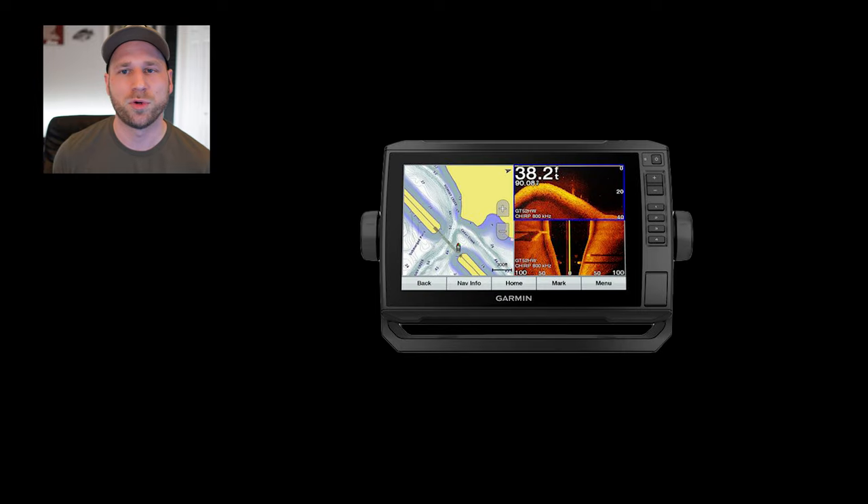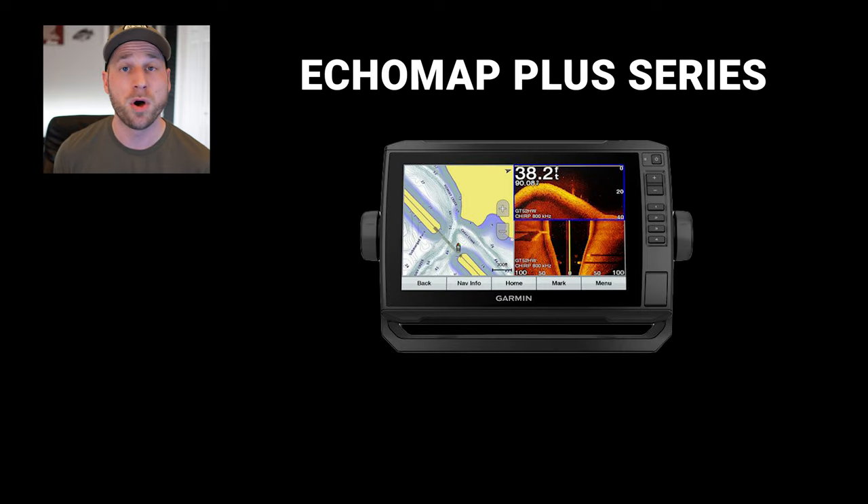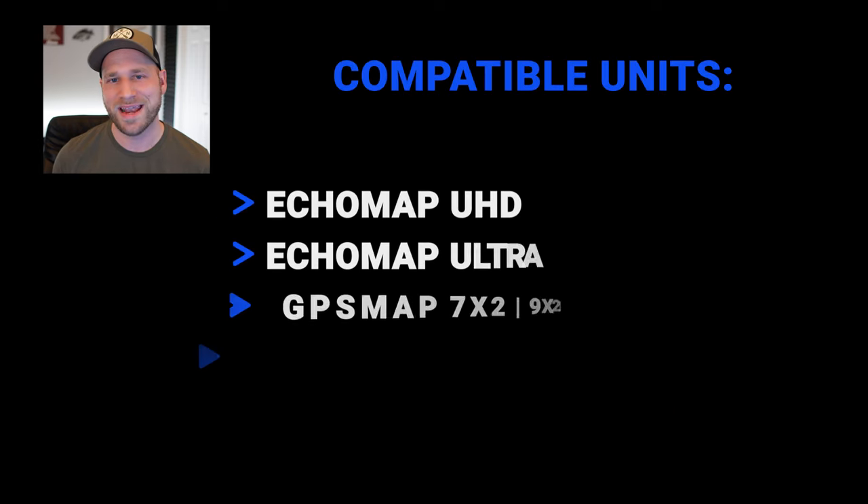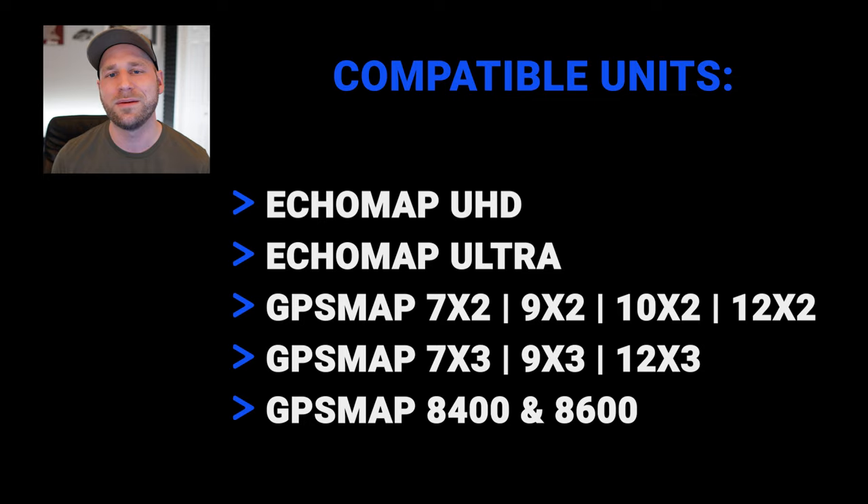Unit compatibility: only current model units are going to be compatible with the LiveScope Plus system. Most notably, the Ecomap Plus series of devices will not work with this new transducer, because those units are no longer receiving firmware updates from Garmin and therefore will not support the new firmware that is required. The chart plotters shown on screen will all be compatible, just like with the LVS32.